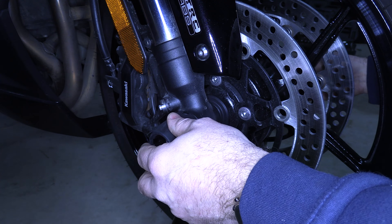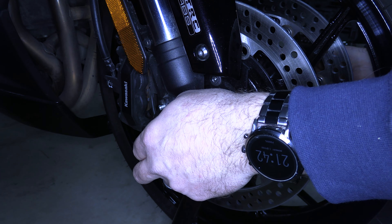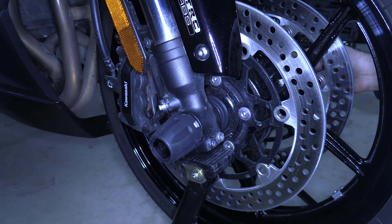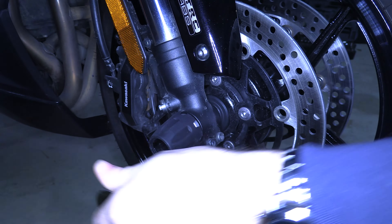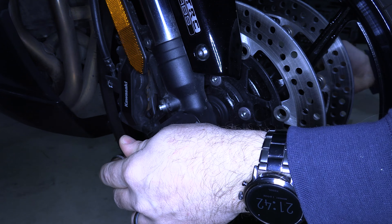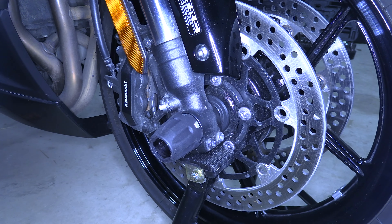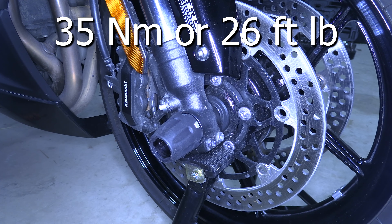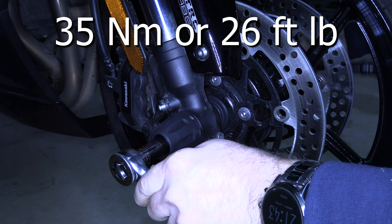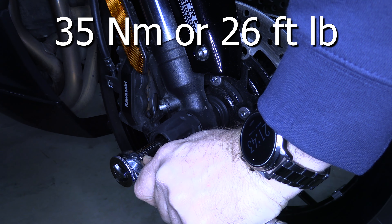Now it's a lock nut, so it's going to seem loose. Since it's a lock nut, take your socket wrench and then your torque wrench. And you're going to torque this to 35 newton meters or 26 foot pounds. Just torque it down.